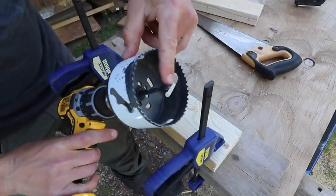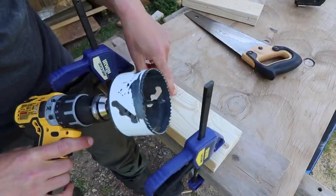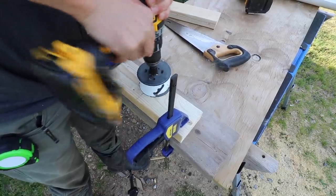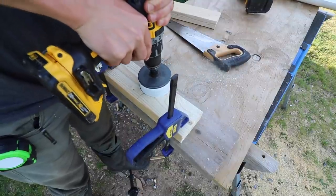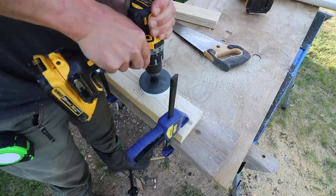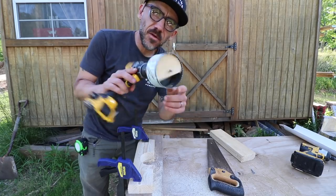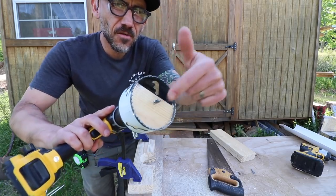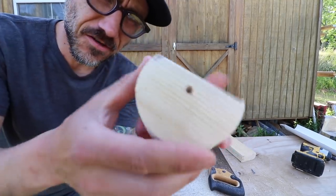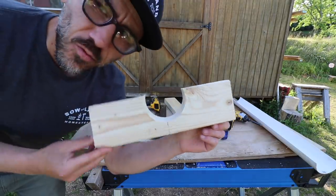Now you're going to want to put your hole saw bit about a half inch from the edge here — as close to the edge as you can, the better. Alright, you want to keep that half-circle piece, don't throw that away. That can be a little tricky to get out. So it's like a half circle — you want to keep this. We need one more of these.